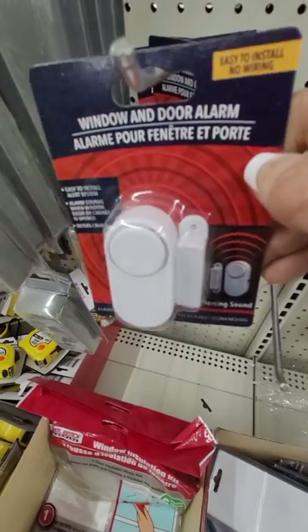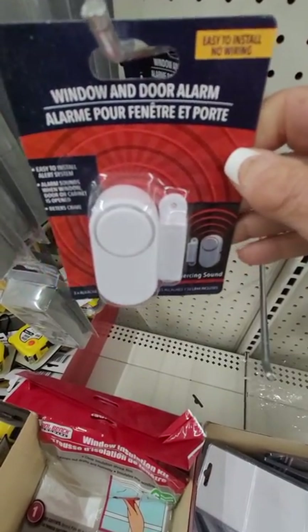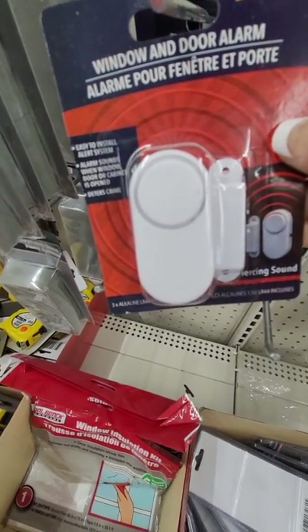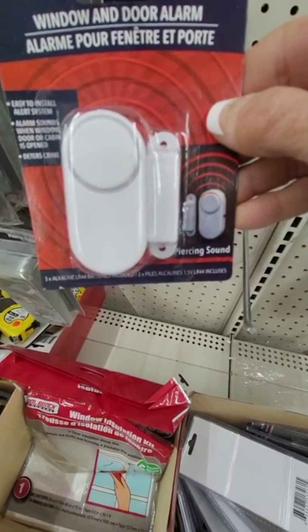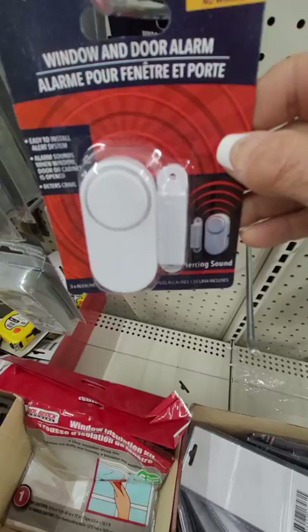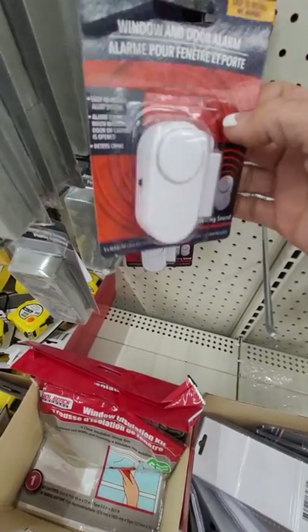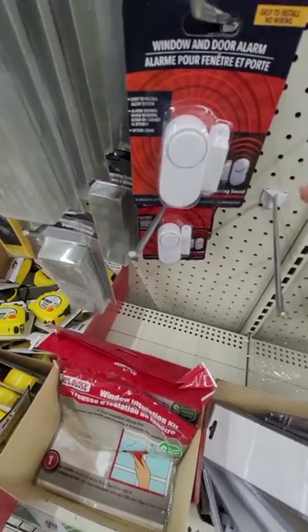Window and door alarms — these are good. You can even take them with you on vacation. They don't have to be screwed in; you can just use some double-sided sticky tape, and for $1.25, these are good. Sleep with your windows open and know if anybody tries to open them more.